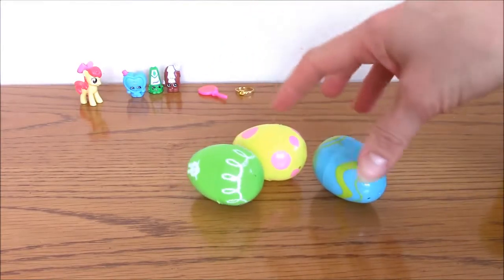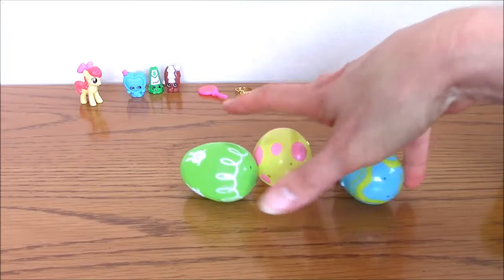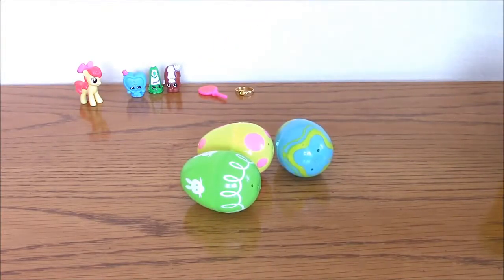So I have a bunch of these plastic eggs and you can find these anywhere — they don't cost very much. A bag you can get at the dollar store.